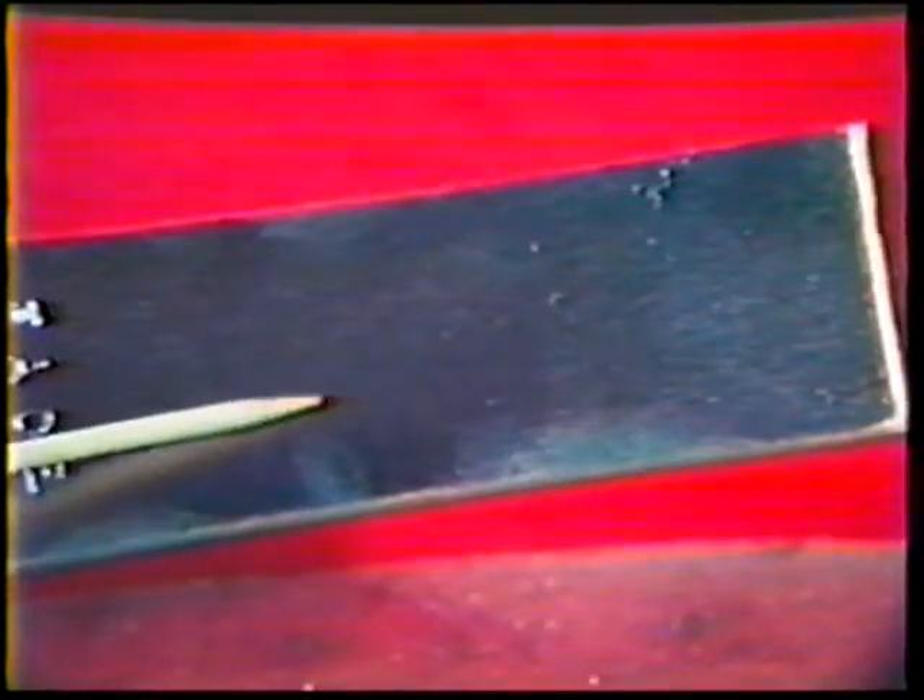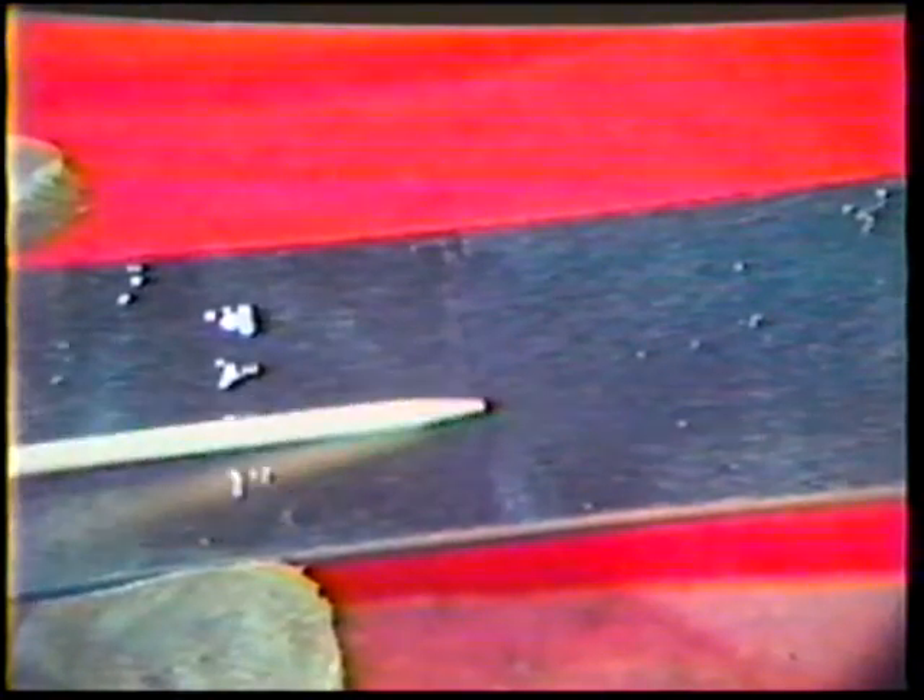Grind the root and the face of the weld flush with the surface of the base metal. Be sure to grind in a direction parallel to the length of the straps. Do not grind across the weld face or the strap will be weakened and may fail. Grind a 1/8 inch radius on the corner of each strap.